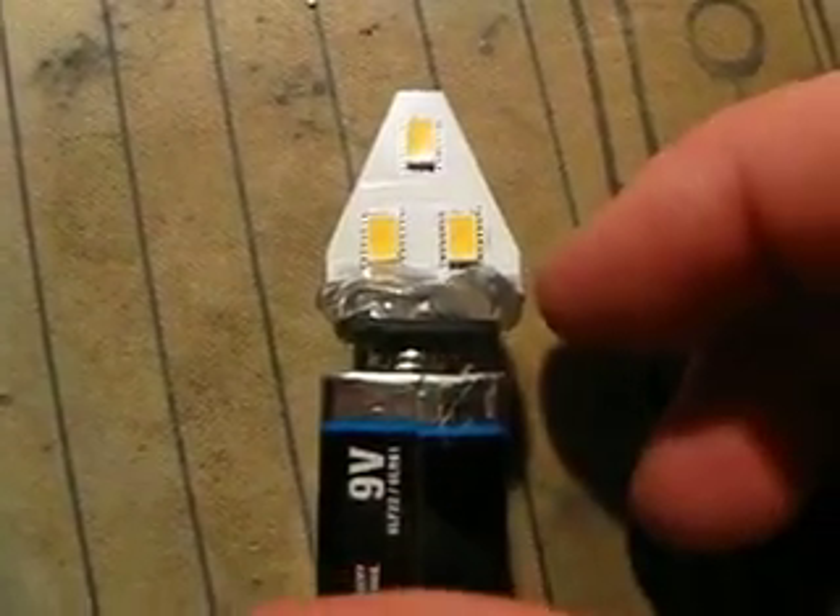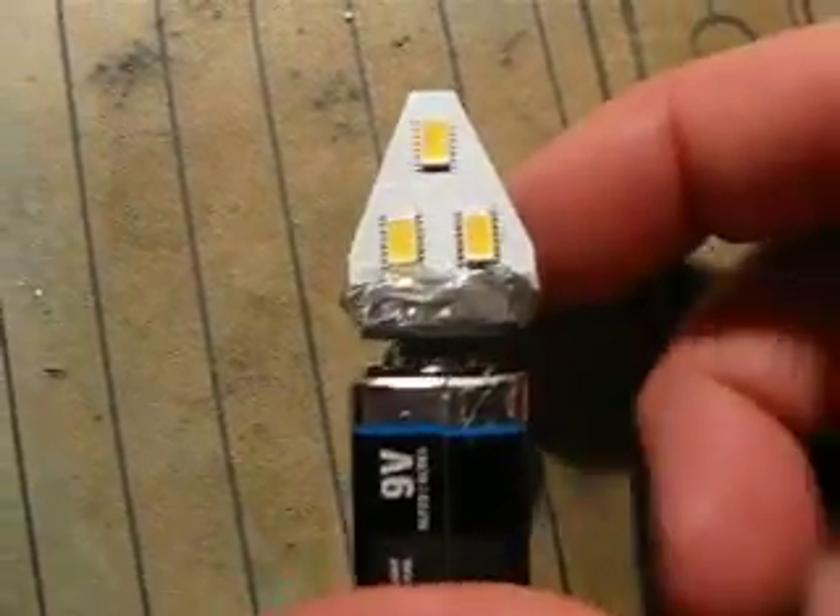This is version 3.0 of the 9-volt battery torch light.